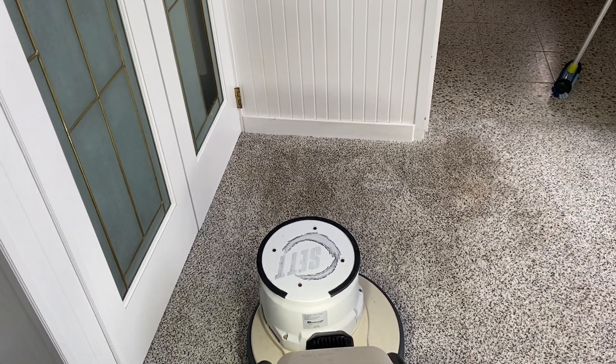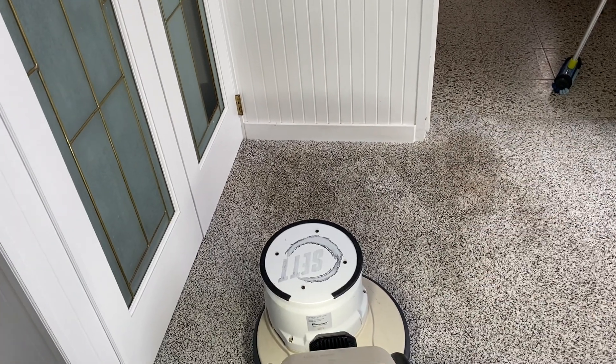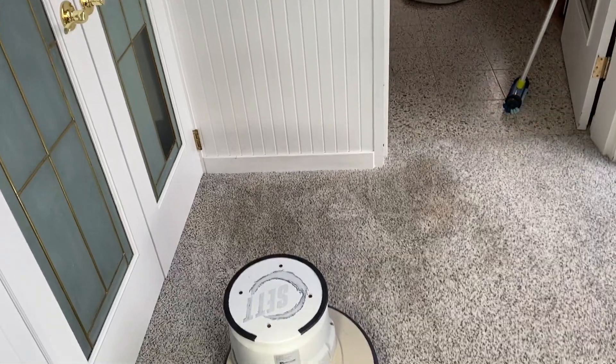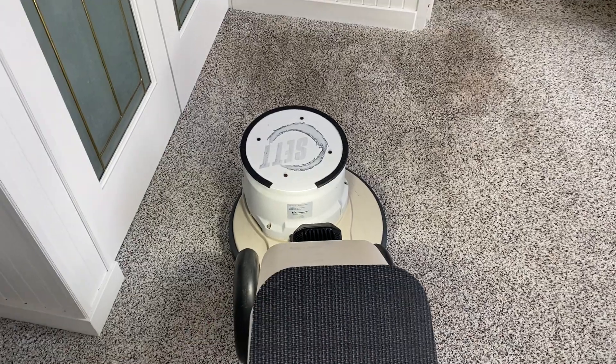Now I vacuumed of course using my Kirby on this carpet, and I pre-sprayed with my trigger sprayer in that area. And I worked it in with my little carpet brush there. So I've got a Hogsare fiber pad under here.